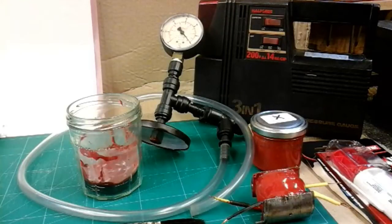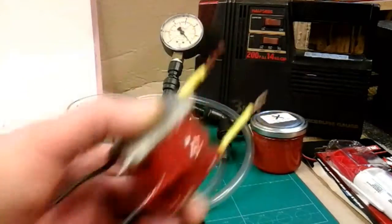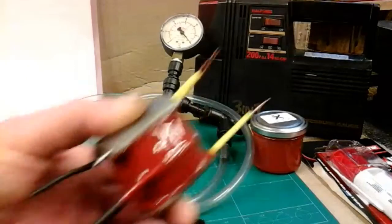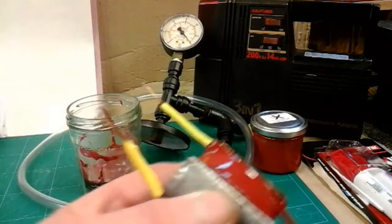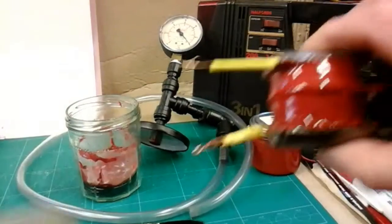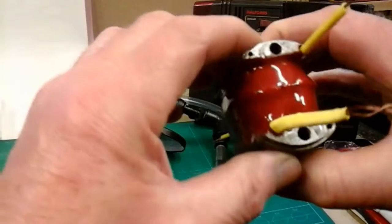First of all, it's my impregnated armature. In my last video I showed you making the vacuum chamber. I've managed to use this vacuum chamber successfully, and here's the finished product after all that work.